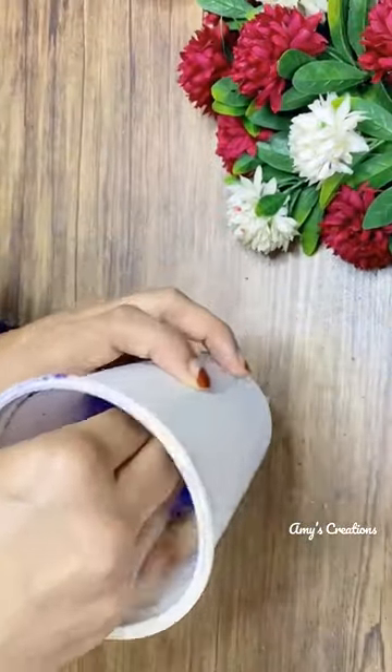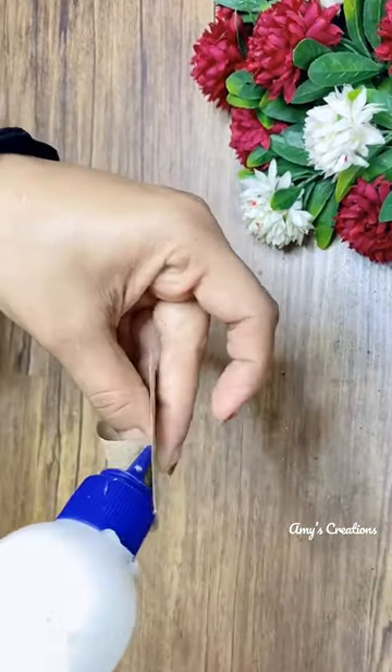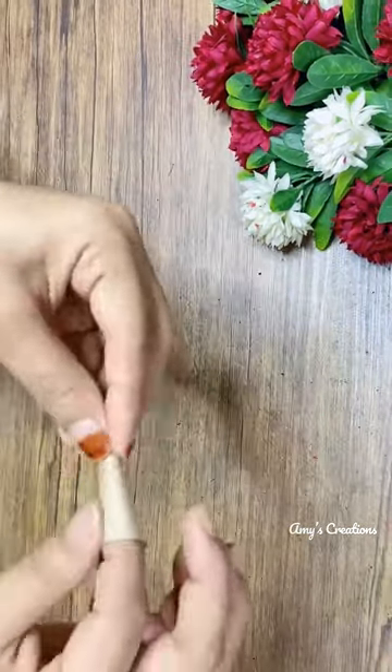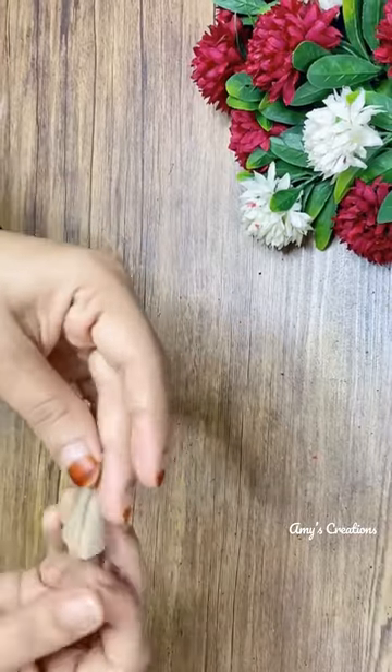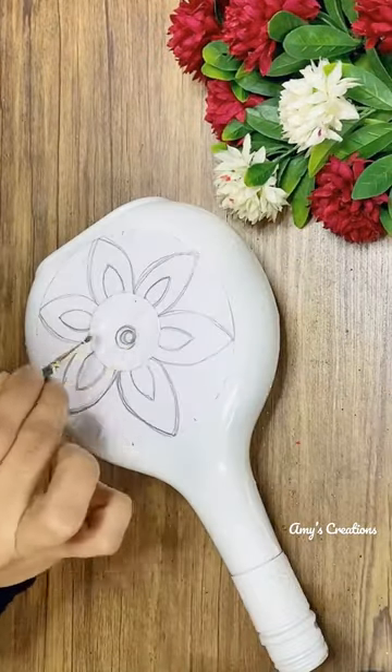I will mix it with dry eye. I have made a cone with paper. I have made a texture. I have made a design of white paper in dry eye.